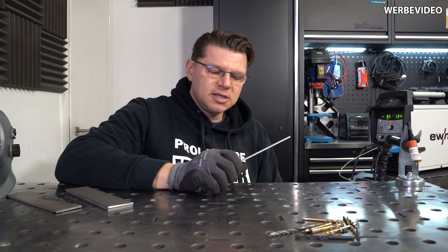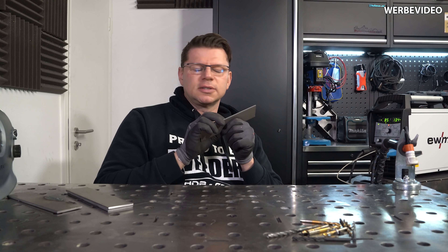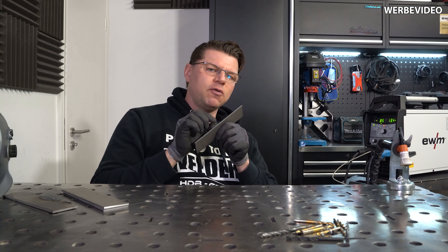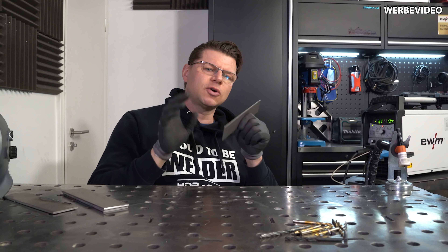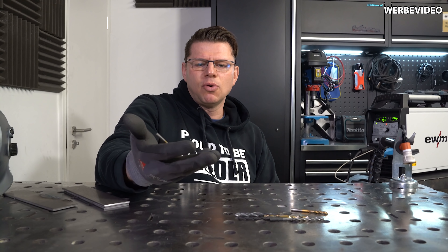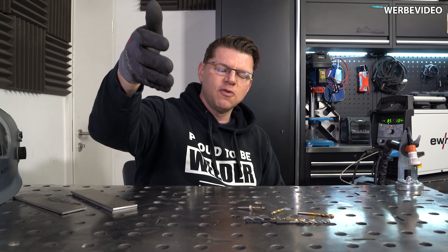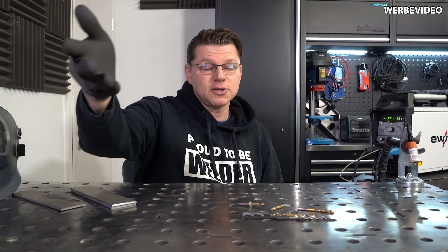Heute will ich dir ein einfaches Prinzip zeigen, wie du diesen Stahl unzerstörbar machen kannst, beziehungsweise die Kante, wie du sie aufhärten kannst mit einfachsten Mitteln und das Zeug liegt bei dir rum. Ich spreche von kaputten alten Bohrern, die du nicht mehr einsetzen kannst. Wie das Ganze funktioniert und wie gut das Experiment wird, wirst du jetzt natürlich erfahren.